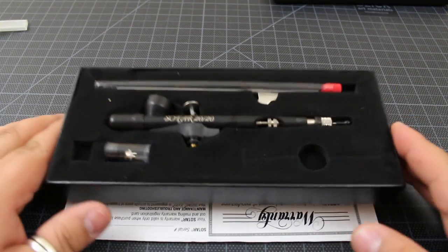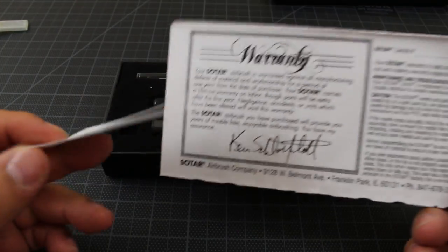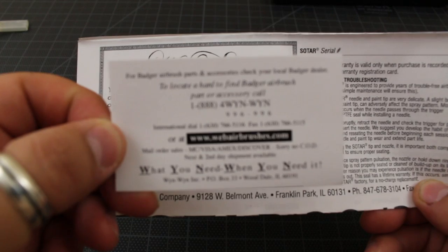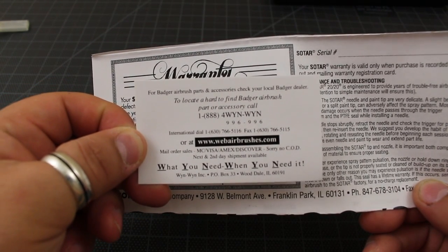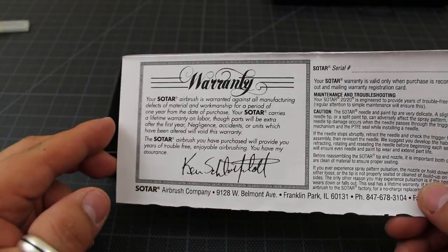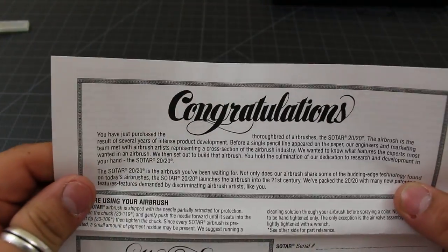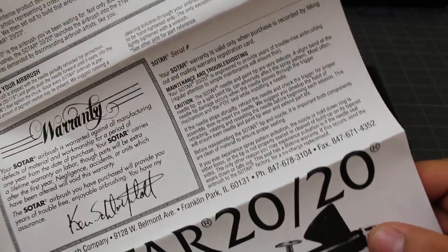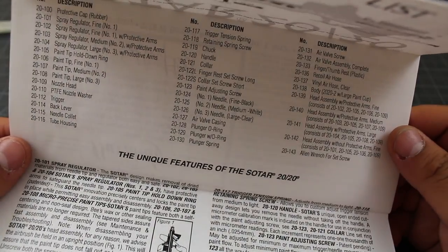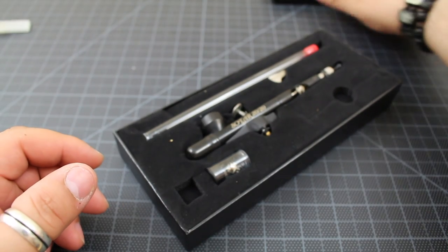Here we go — it's a nice matte airbrush. I haven't really used it yet, going to try it right after this video. These are the cards showing how to get your stuff serviced. Their webpage is webairbrushes.com and they have a number to call for parts and accessories. All Badger airbrushes have a lifetime warranty — if anything breaks, you can send it in and they'll repair it. You just have to pay the shipping to them.